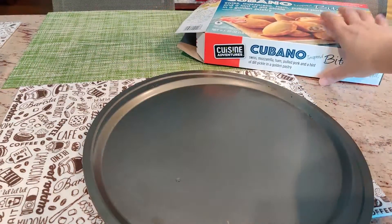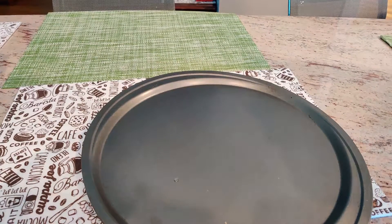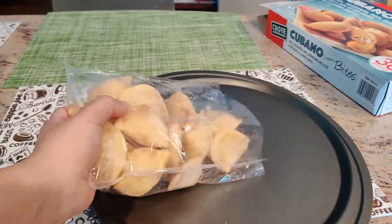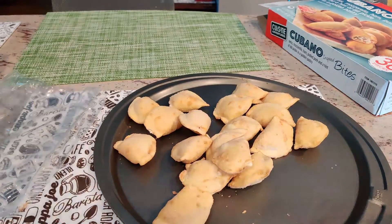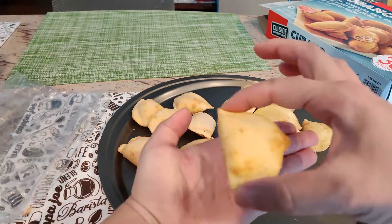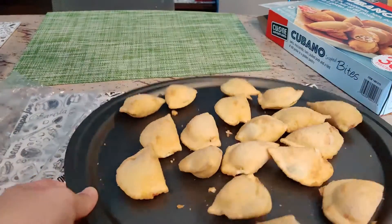Is this really a Cuban food? I don't even know. Is it part of Cuban cuisine? If you guys know, drop me a message below — is this considered a Cuban dish? This is how big they are. Very tiny.